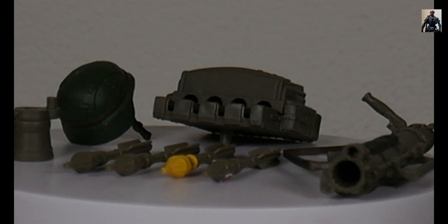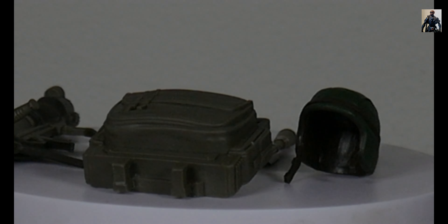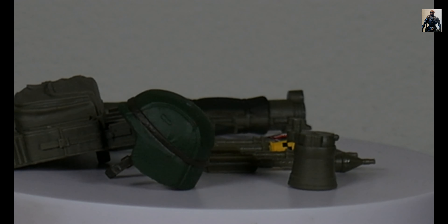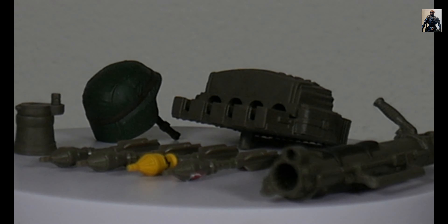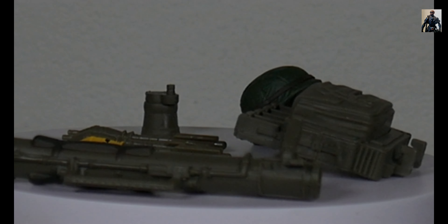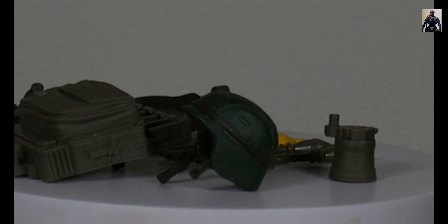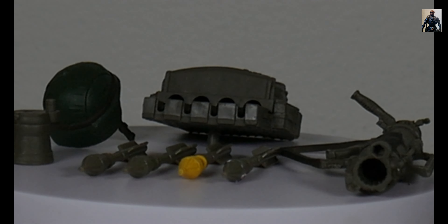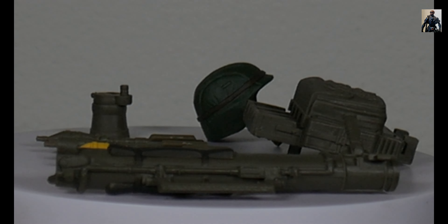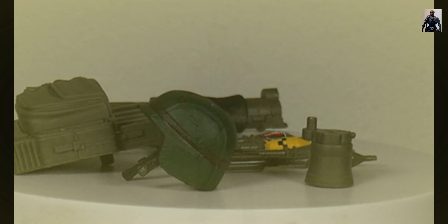And speaking of the loadout, here we have it. His loadout is as follows: he has of course his Bazooka, his backpack slash harness to house his Bazooka shells, four Bazooka missiles — two of them are plain and then there are two that must serve a different type of functionality — the casing for the rear of the Bazooka for when you load the weapon, and of course the helmet.